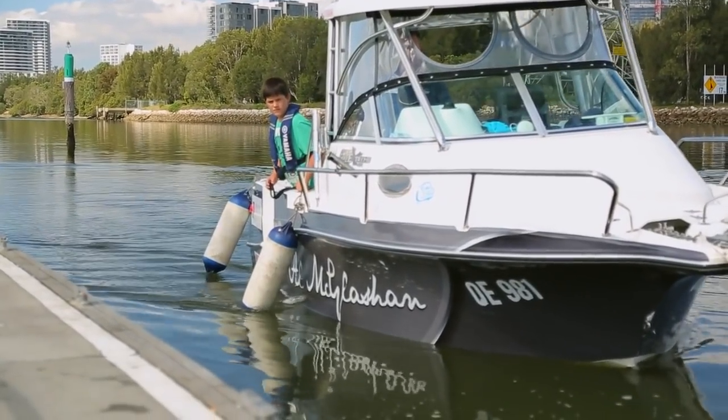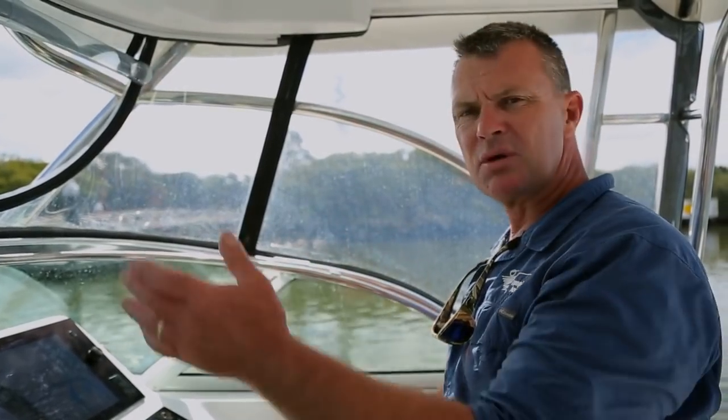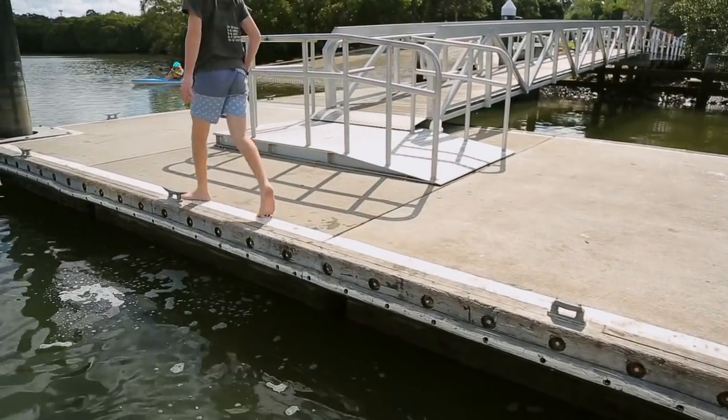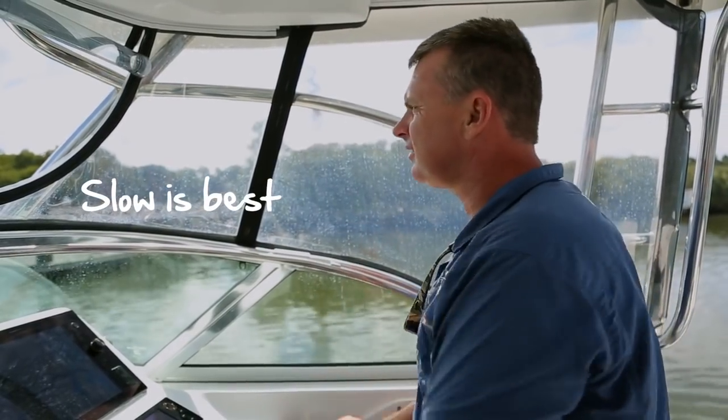As you're coming in, keep assessing the situation. Keep making sure there are no other boats moving around, no debris — or in this case, we've got a child on the ramp catching toadfish. The trick is to come in nice and slow, constantly assessing the situation.